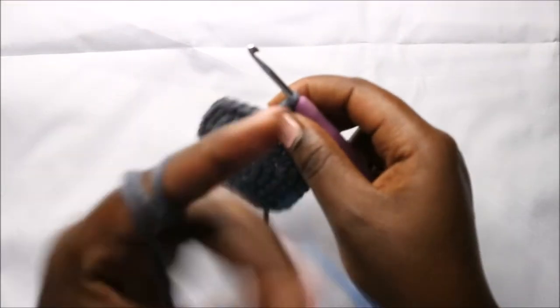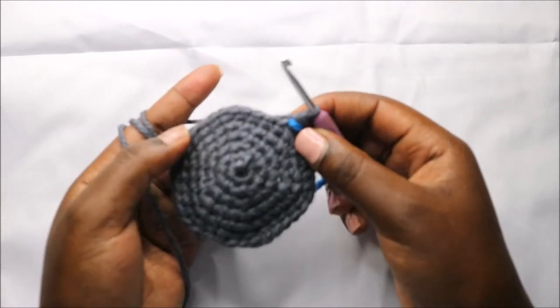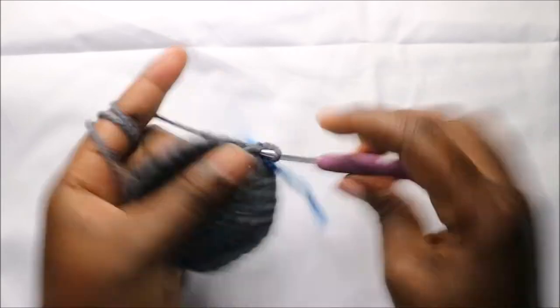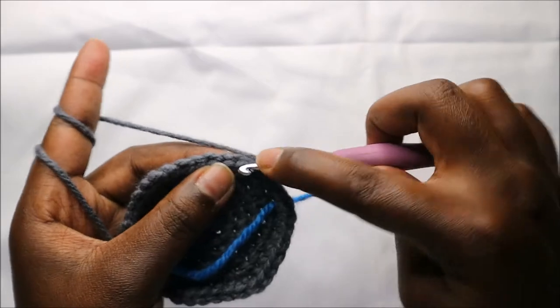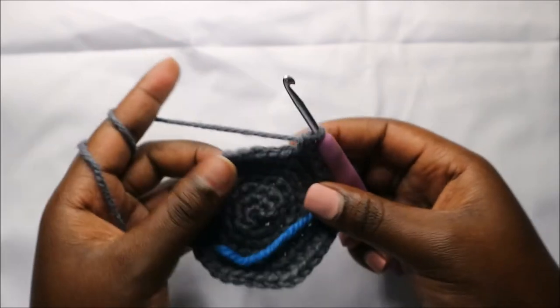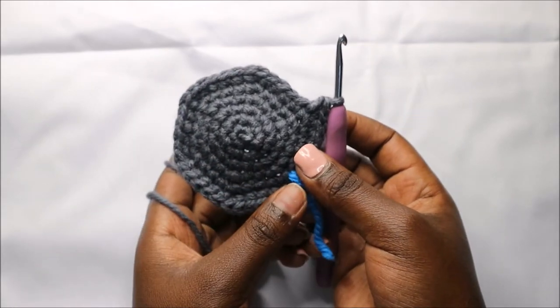In our seventh row we are going to do five single crochets then increase, and repeat all the way round for a total of 42 stitches. So we'll do five single crochets — one, two, three, four, five — and increase. Keep repeating that five single crochet, increase, all the way to the end.